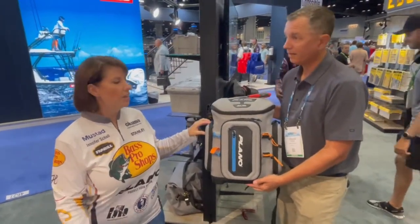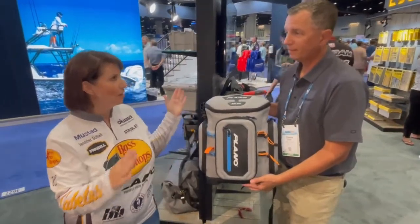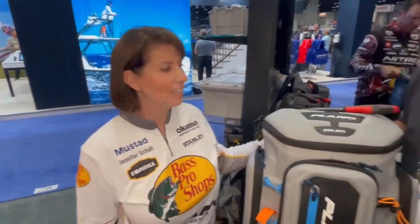That's so awesome. We love to walk to some out-of-the-way spots or find our own private little fishing honey hole, and this will be perfect to take everything we need along. Thank you so much, Charlie.